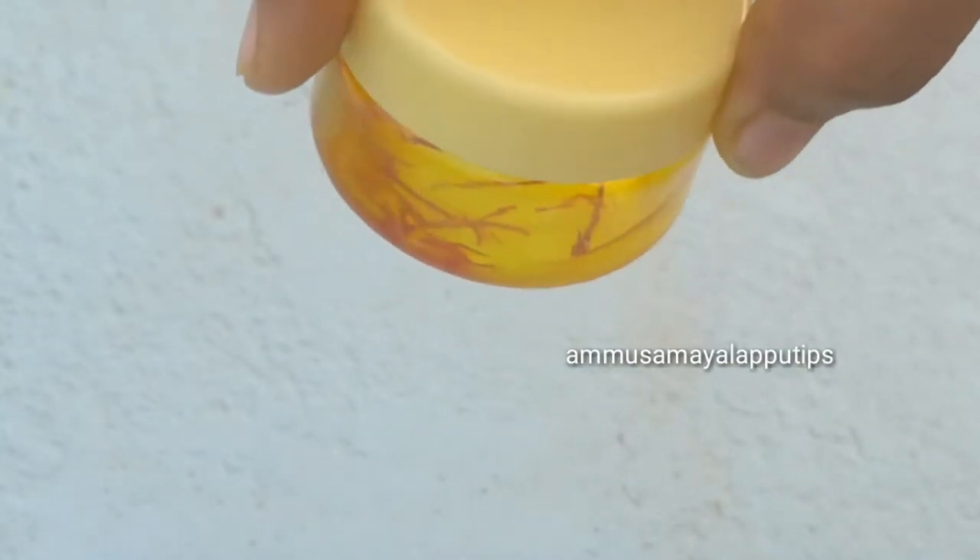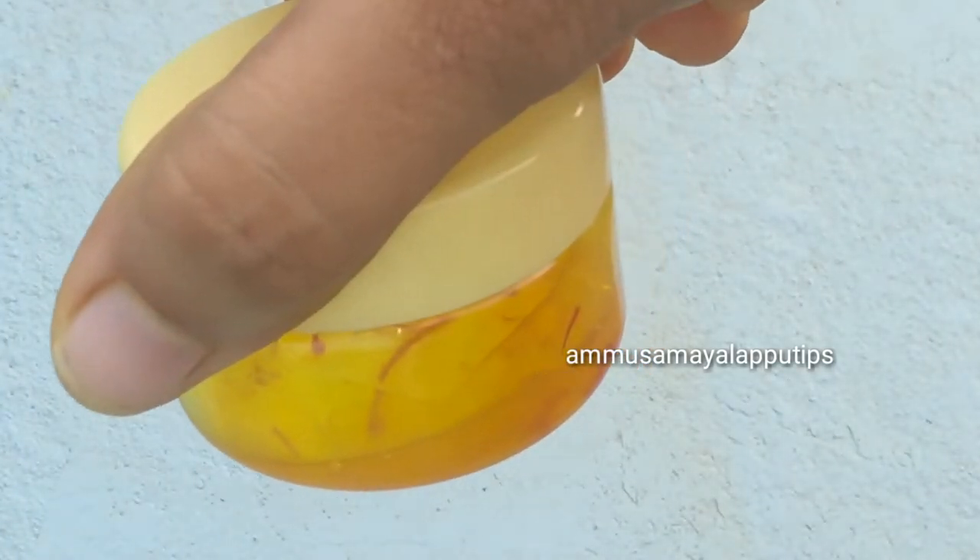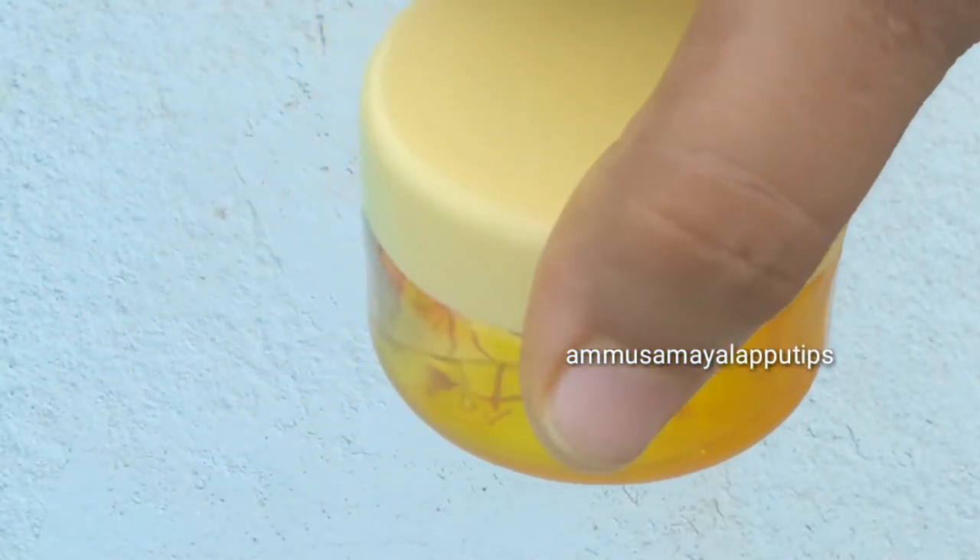Hello friends, welcome back to our channel. We are going to see a skin whitening cream. This is a homemade saffron gel. It is very easy and very effective.